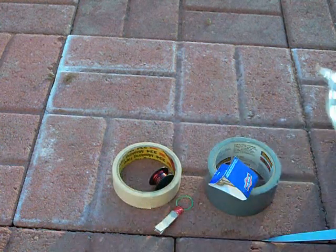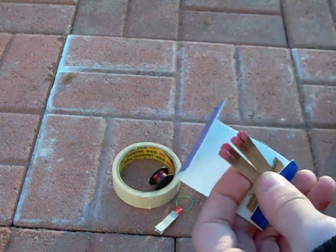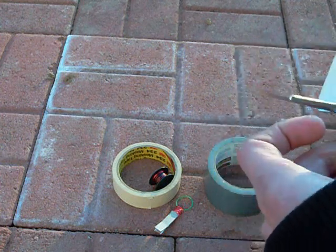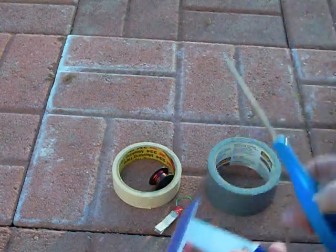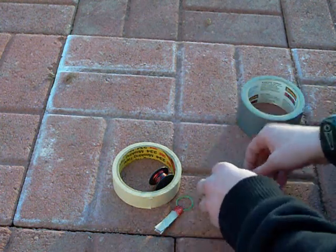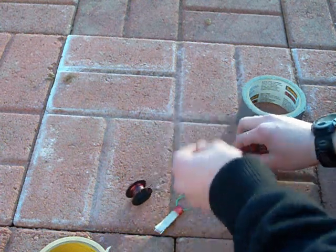Now take your matches and use at least four. You can use any amount you want, but you at least have to use four if you want your fuse to be lit. Get the four, and once you have them, get a piece of tape — about yay big — and put it down.